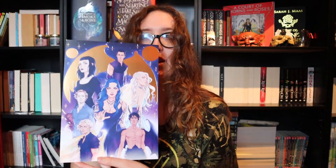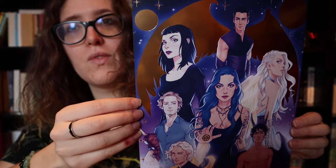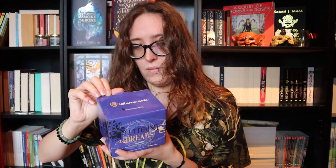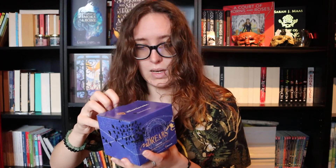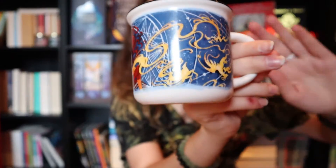I see a print — shiny! Wow, oh my god, love it. And this is the Strange the Dreamer extra that we get, which seems to be a mug. I've never had an Illumicrate mug — I haven't read Strange the Dreamer yet, but this mug is beautiful.